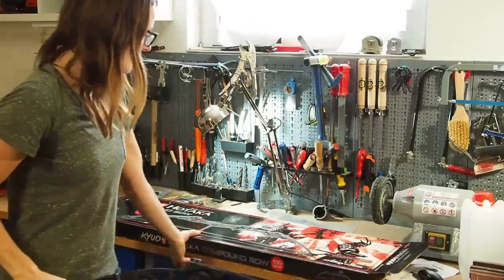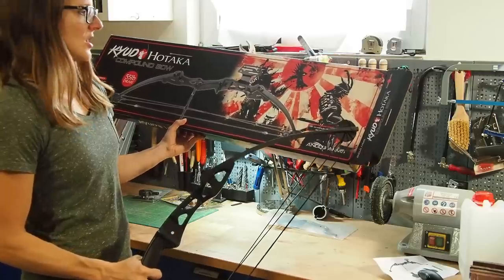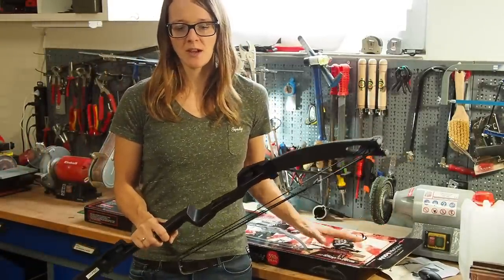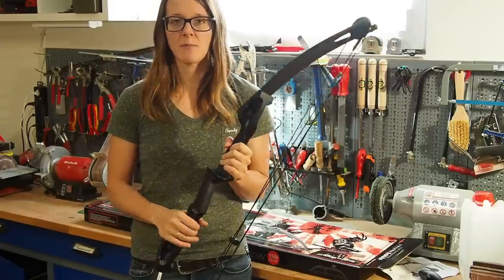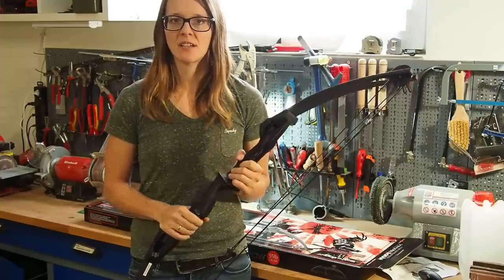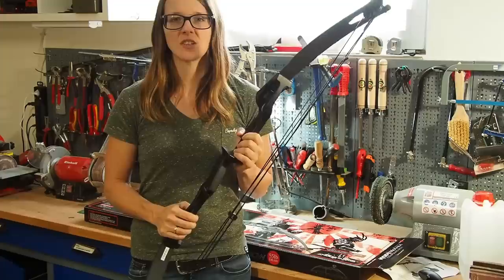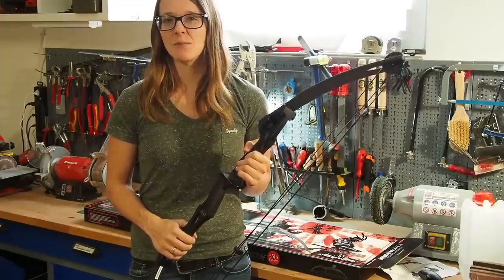This was the packaging — it says Hoteca compound bow by Anglo Arms. But I believe this bow is not actually produced by them; I think it's an OEM product. OEM products are usually produced by one manufacturer but many companies can just put their brand on the bow. When I did a little research I found the real manufacturer, which is called Man Kang, and the brand model of this bow is called CB55B.